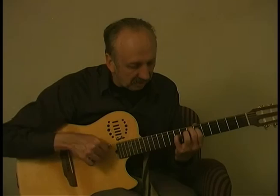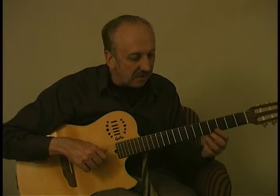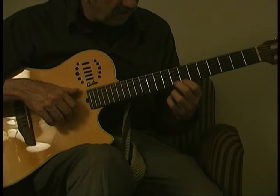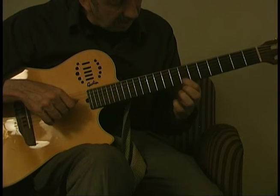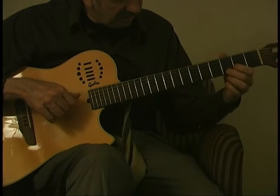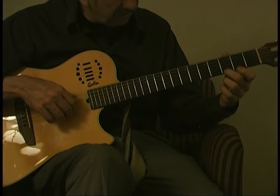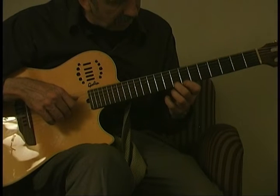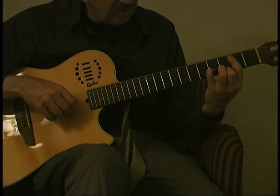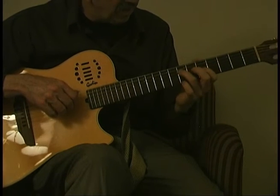He does the last E chord right here, and then it changes from major to minor in the second part. So you can do a G, slide up to a C, pull off. So you play open, slide up, pull off, and you're going to play a B7, a G note, which makes it augmented.